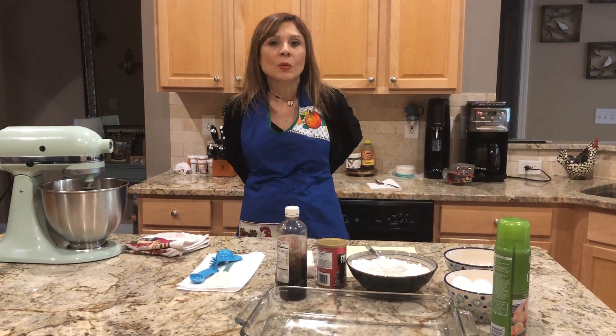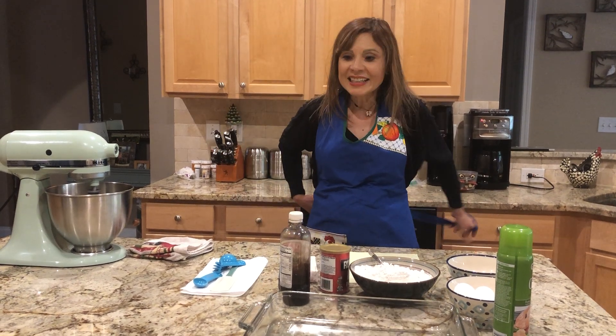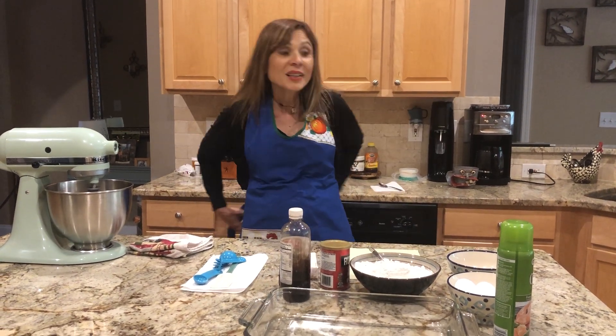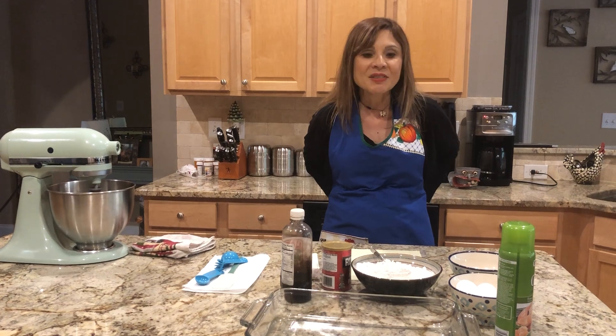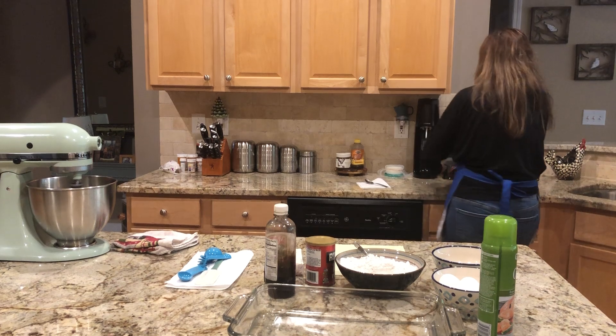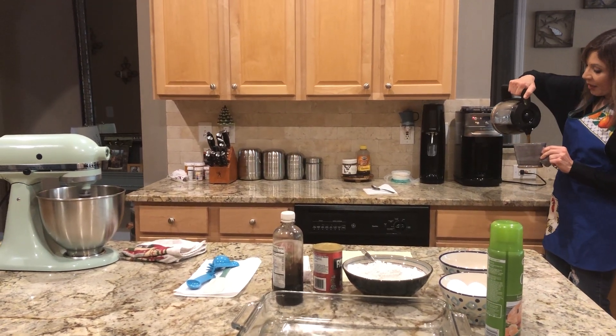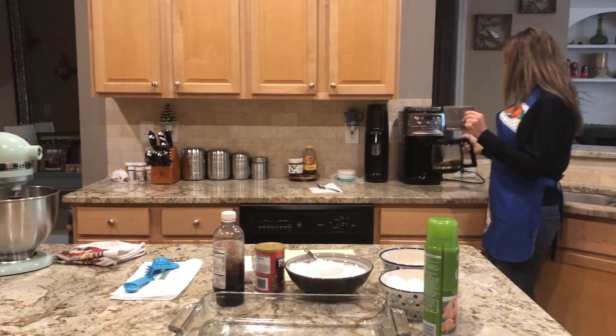So we're gonna give you the ingredients — vamos a darle los ingredientes — and set everything to cook, poner todos los instrumentos para cocinar. But first, primero, vamos a agarrar un poquito de café. I'm gonna have some coffee, enjoy a little cup of coffee — un poquito de café en la tarde.